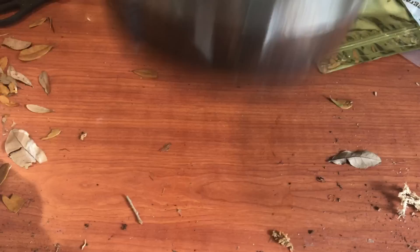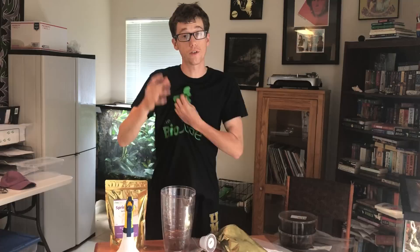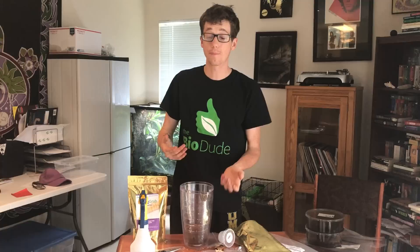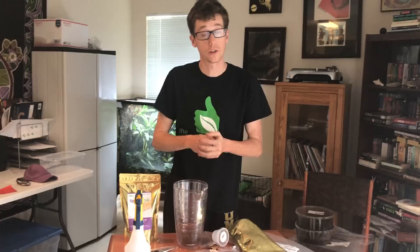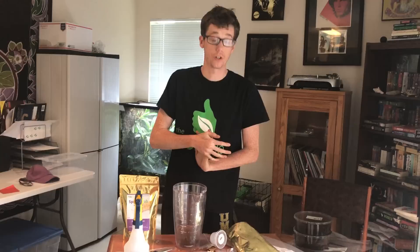A lot of people ask me about culturing their springtails on charcoal. You can do it absolutely — I'm not saying it doesn't work. However, in my opinion, you're setting yourself up for failure, because if you're not doing frequent water changes in that tub, the charcoal ends up losing its efficacy of taking care of the water, it ends up getting stagnant, and it attracts flies and other nasty winged insects that make their way into your springtail culture. With the use of all four of my substrates, I'm getting really good production with cultures that do not crash — whereas with charcoal I would have a healthy, viable culture and then nine months down the road it would just be dead. I've successfully kept hundreds and hundreds of springtail and isopod cultures of all different species.